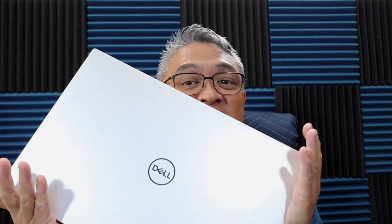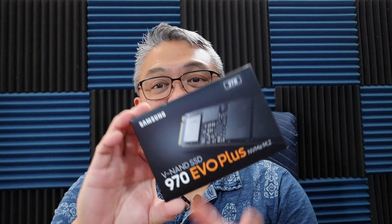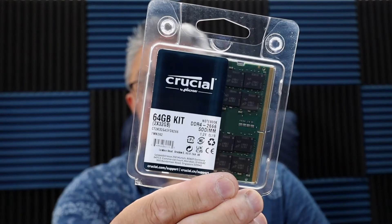Good day YouTube, Captain Darren here. In today's video I'm going to upgrade my Dell XPS 17 with a two terabyte SSD drive and also 64 gigabyte RAM. Stay tuned.